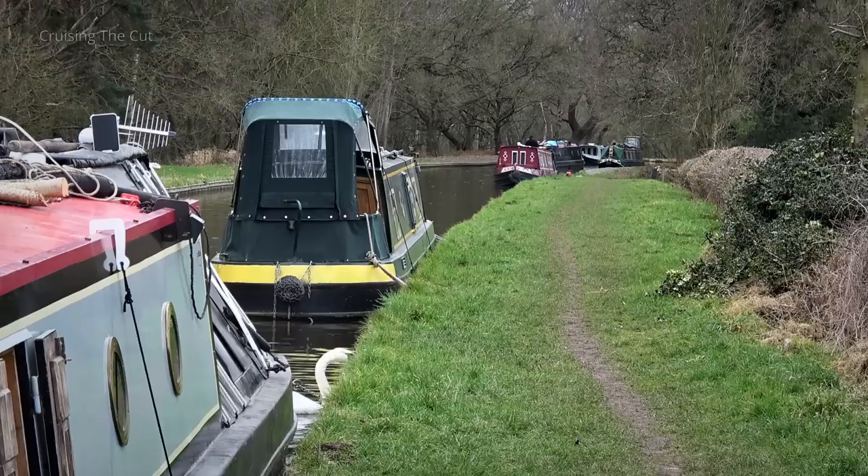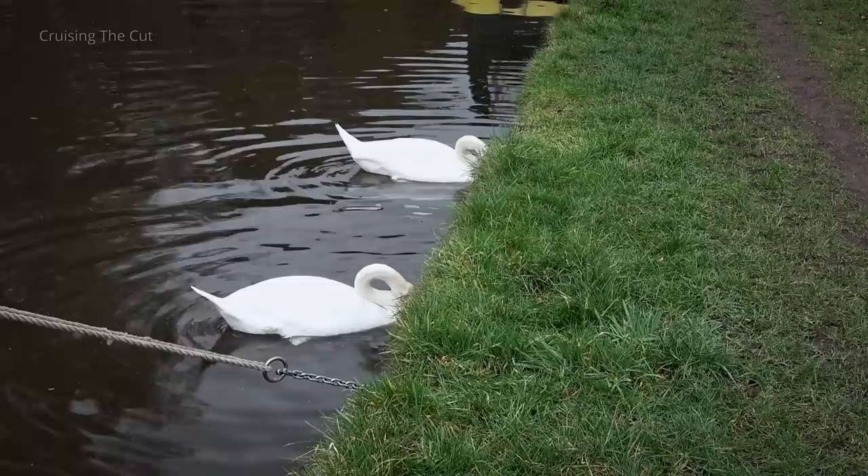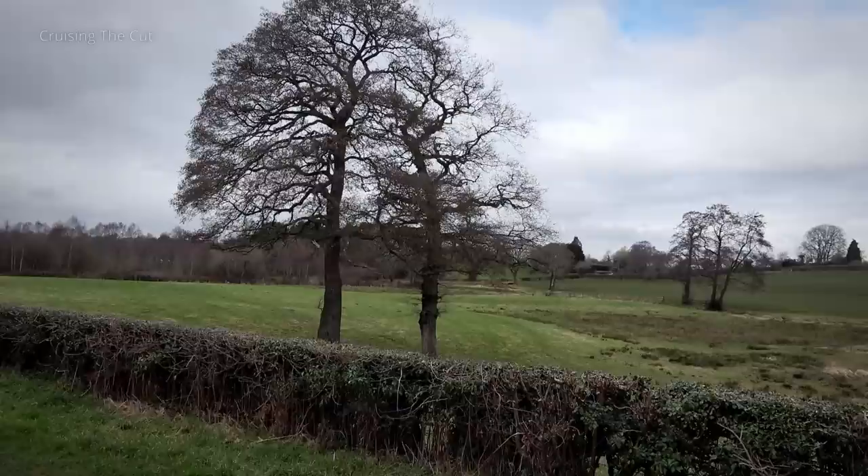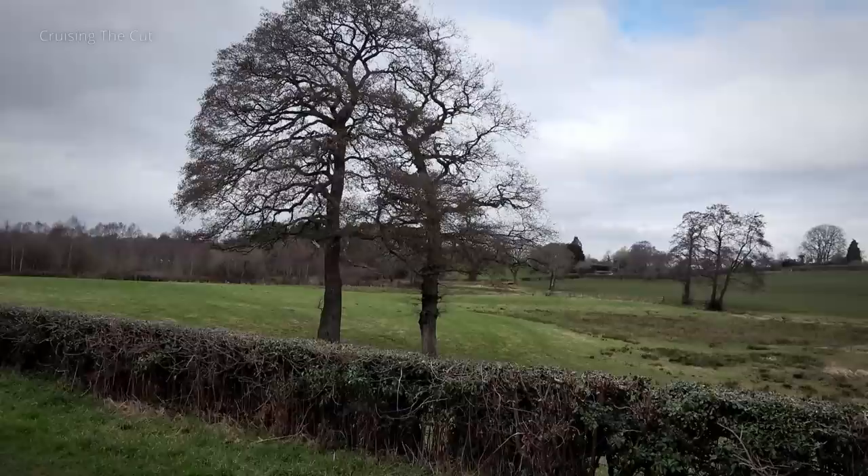This was a very nice spot, with neighbours ahead for a bit of company and swans too, having a lovely meal of grass. This was our view. Thanks for watching. Cheerio.